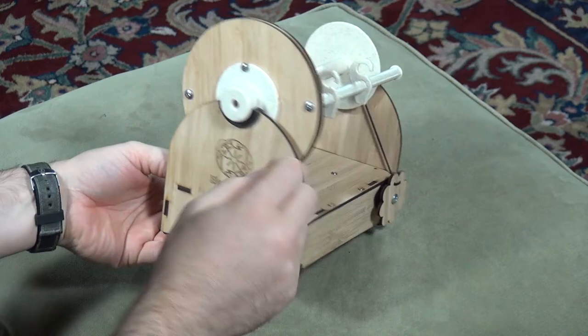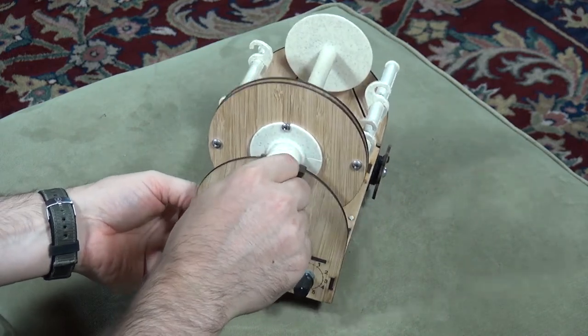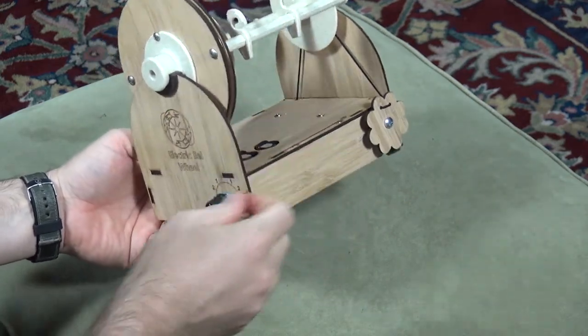Then there's the orifice hook, which you use to hook yarn through the orifice hole, and that's held in place by these clever magnets.